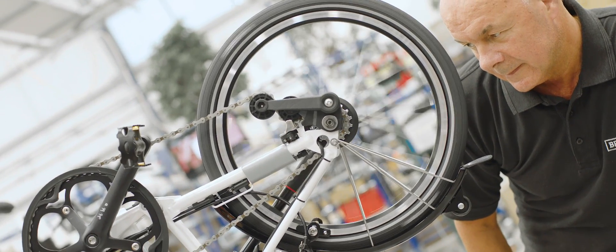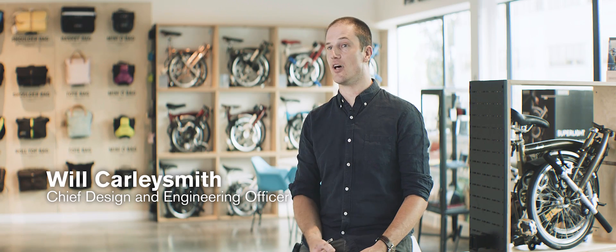The vision of the Brompton Electric was to make a product that was as light as possible without sacrificing durability, and was extremely compact. We spent the last 12 years fighting nature. Finally the technology has allowed us to have a practical solution.